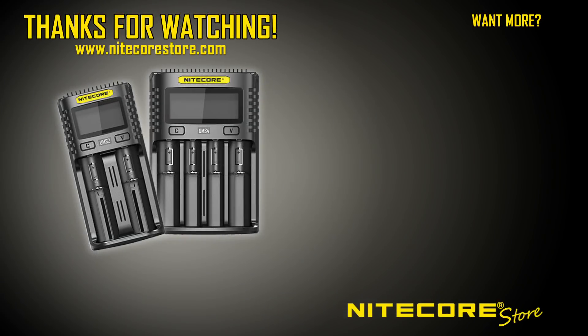Thanks for watching! If you liked this video, make sure you press the thumbs up button or leave us a comment. Also, make sure you hit subscribe to get notified about all our future videos.